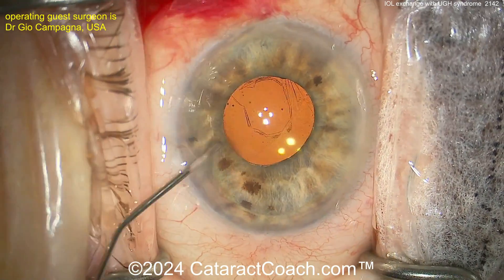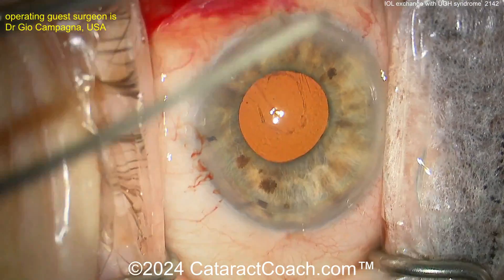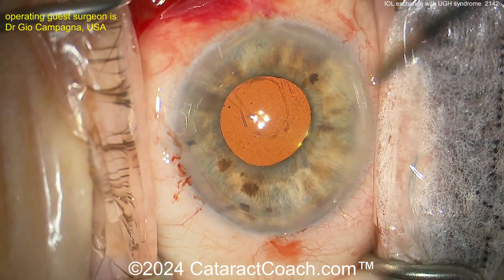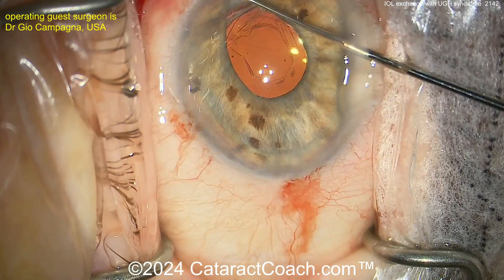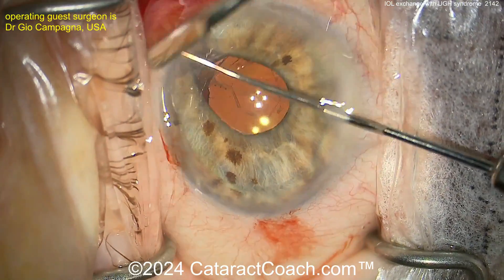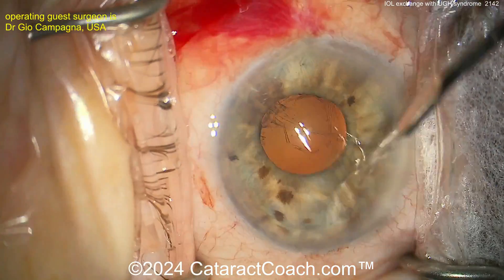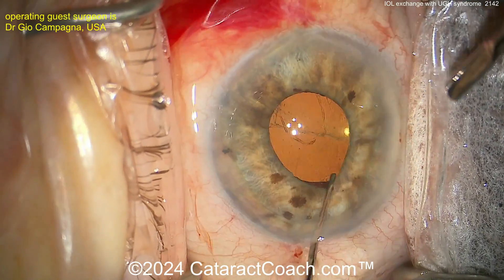It can be a micro hyphema — it doesn't have to be a big red hyphema. In this case, you have those thick arms of that single-piece acrylic lens scraping the back of the iris. Here we go dissecting that lens up. You can see it is just sitting right there on the sulcus. This is something you should not do. Please don't place a single-piece acrylic lens in the sulcus.